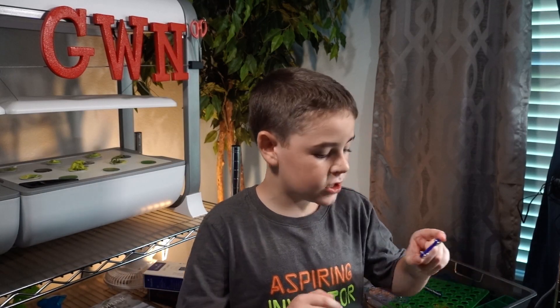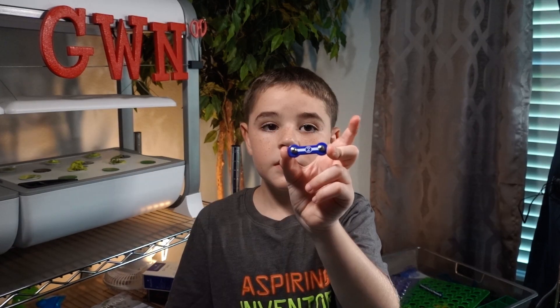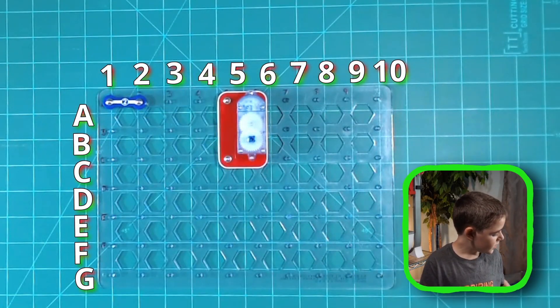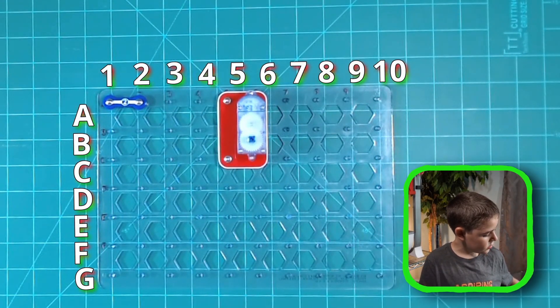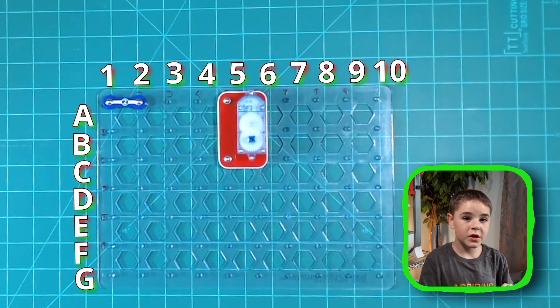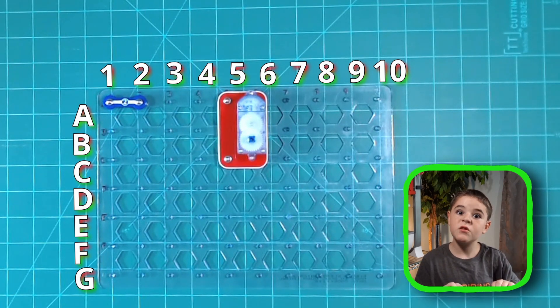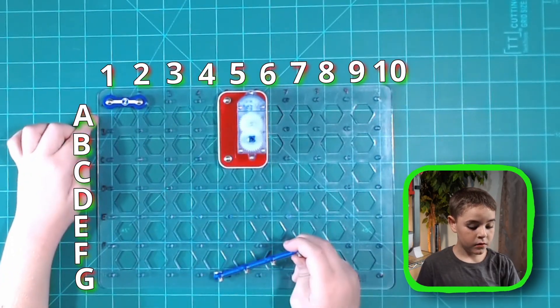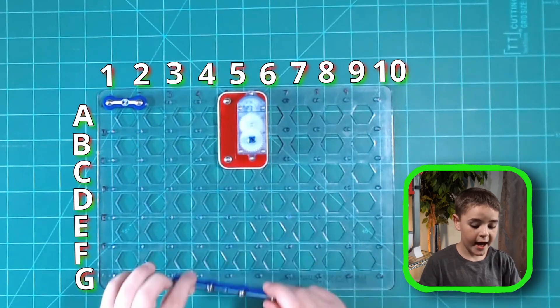Next we need a two snap wire. This is a piece that connects two points. Then we need a four snap wire. This is a piece that connects four points instead of two. We need to put it from A2 to A5.